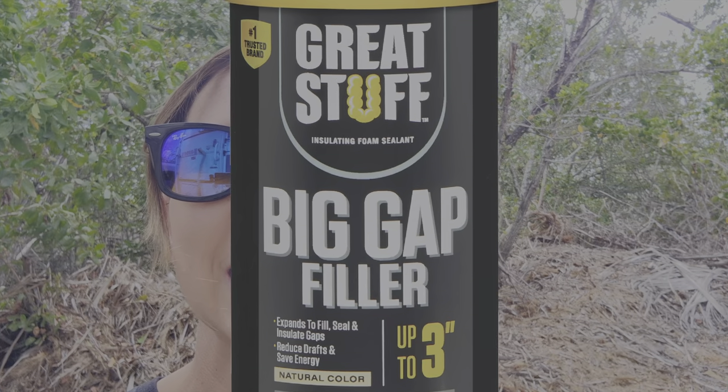Bees and wasps are a nuisance when they get into the nooks and crannies of your RV. There are two main ways to keep these critters out. First, always keep the seals lubricated around your slide-out so the rubber stays flexible and fills the space between the slide-out and the RV walls. Fill any other holes you may find with spray foam or specially formulated RV sealants.